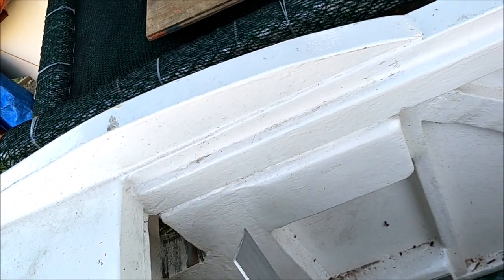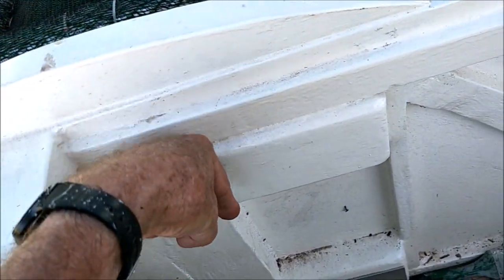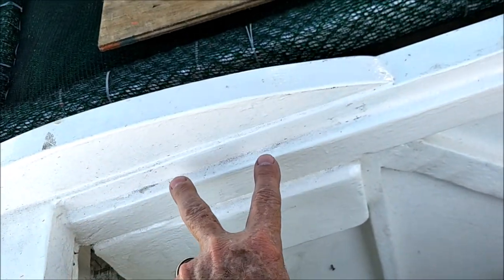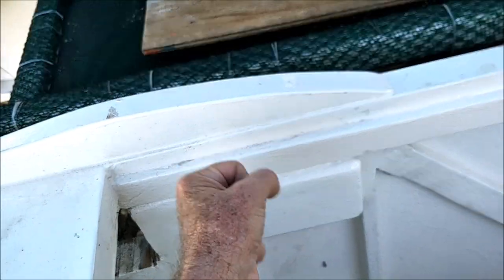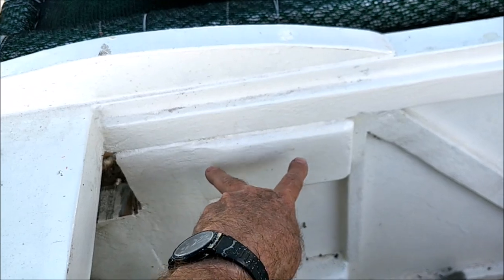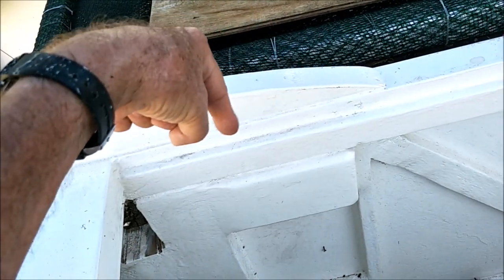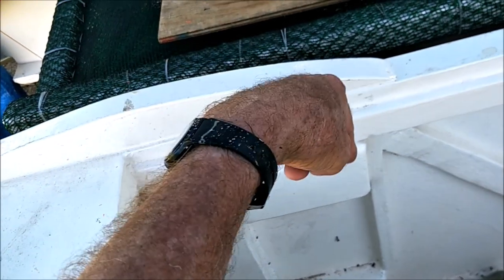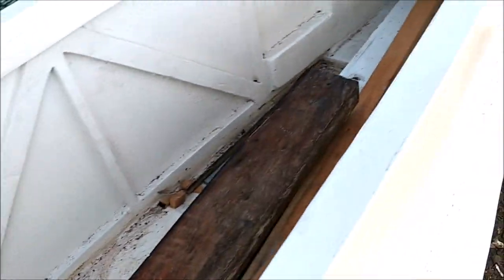Those stainless steel tubes will have five-eighths inch stainless steel bar inserted into them, and that bar will be welded to our tarpaulin supports so that we can lift the tarpaulin support out and slide it back down — so it'll be removable. There'll be two tubes going down, and two bars welded to the bottom foot of the tarpaulin bracket, each bar going down into each pipe.